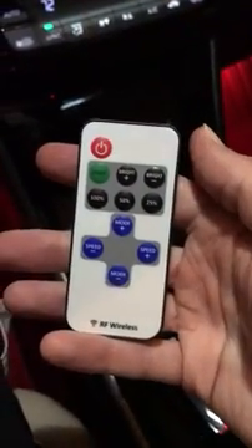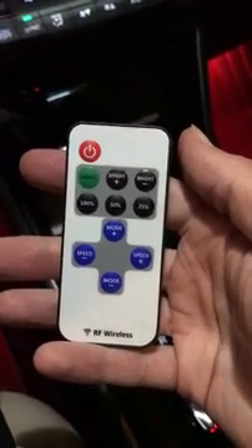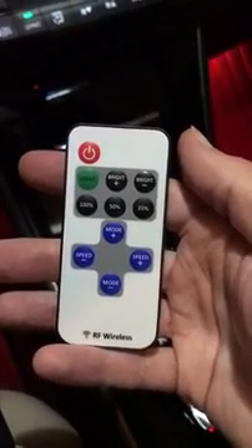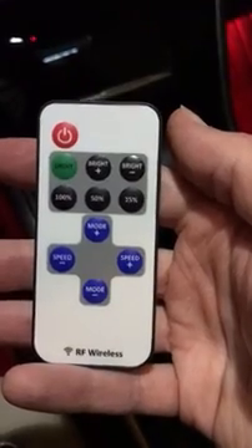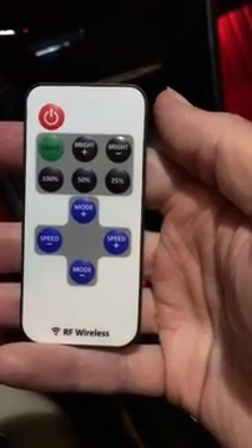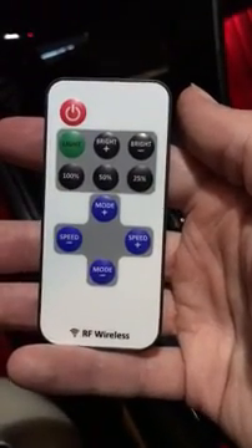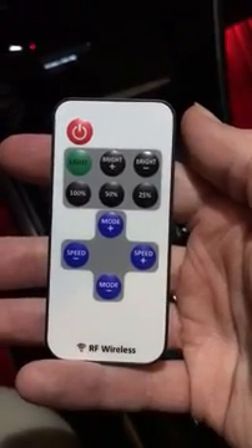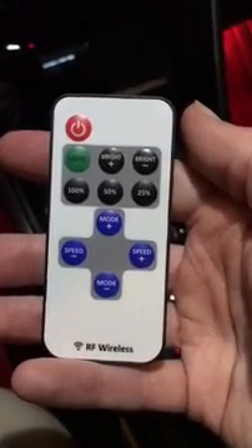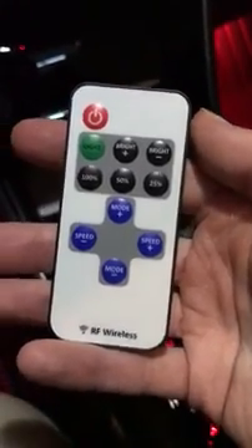We have the remote control here. It has a power button, the light button, and the green one switches back to static mode — how you see them now — just as a static light. Then brightness increase and decrease, presets for 100%, 50%, and 25%, and mode plus and mode minus, which changes the different dynamic modes — flashing, strobe — and you can increase and decrease the speed.